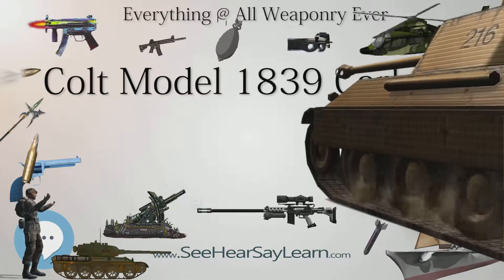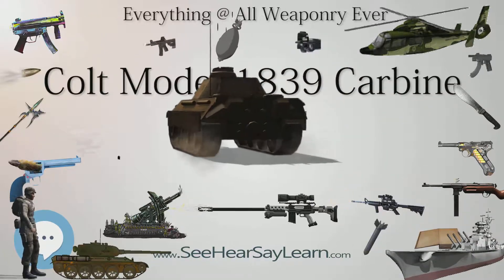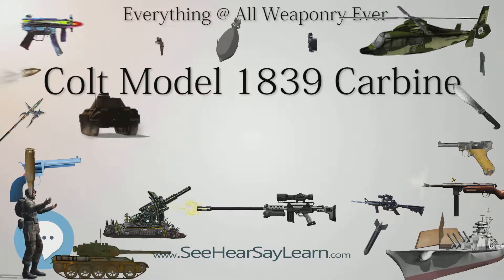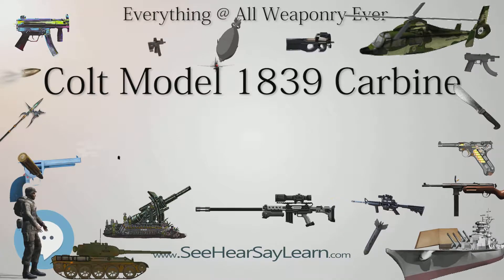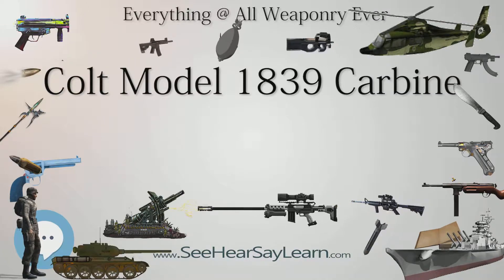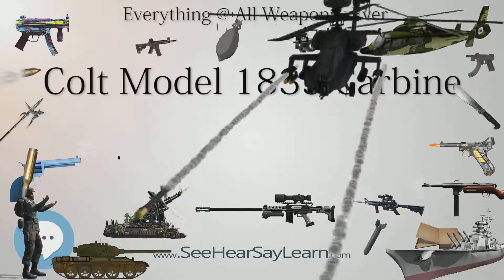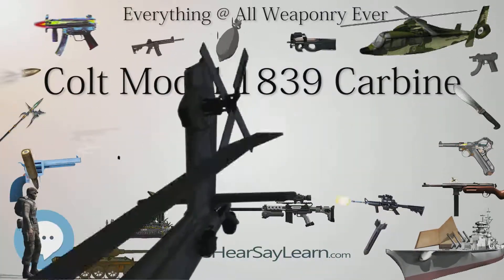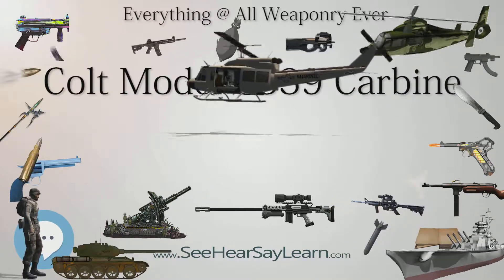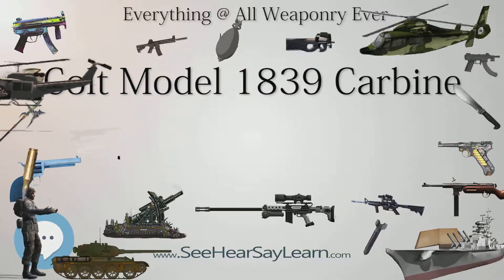The Model 1839 Carbine is differentiated from Colt's Ring Lever Rifles by the lack of a cocking ring lever and the presence of an external hammer, which, when manually cocked, would rotate the 6-shot cylinder to the next position. Approximately 950 Model 1839 Carbines were manufactured, and an additional shotgun variant, the Model 1839 Shotgun, was produced from 1839 to 1841 with approximately 225 manufactured. Though the United States Navy and Texas Navy purchased a number of Model 1839 Carbines, sales suffered due to the gun's high price and quality control issues.